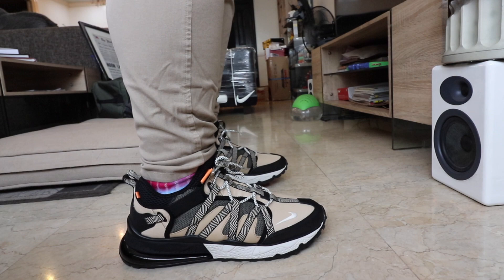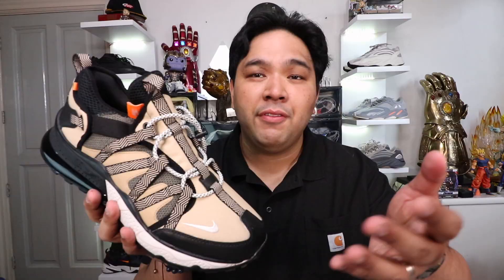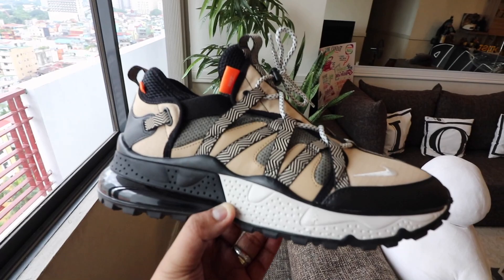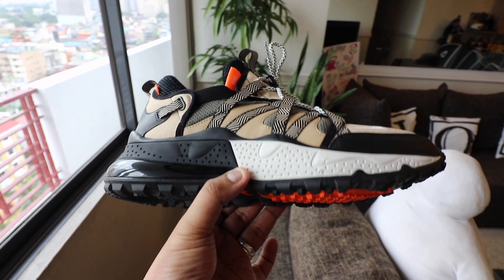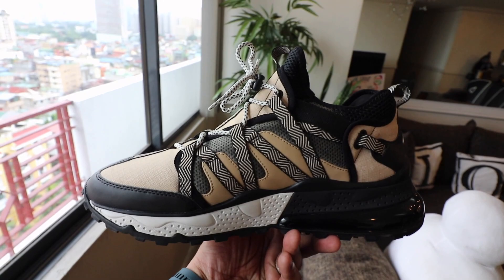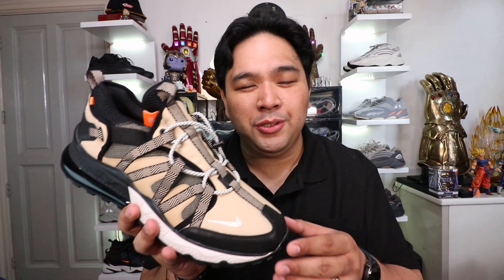The Air Max 270 Bowfin is basically your typical Air Max 270, but with a reworked upper and a reworked outsole. Looking at the upper first — everything from the lacing to the materials to the overall vibe has changed. The original 270 was sleek, very easy to wear, very simple and straightforward. This one is a little bit more complex when it comes to both the materials and the styling. You have a Bowfin-type lacing system with a lace guard that you can move up and down.